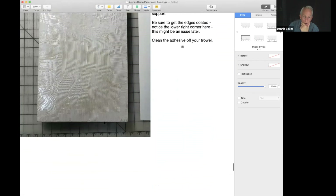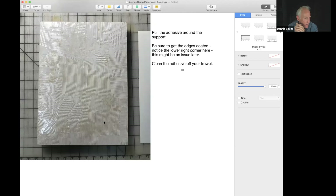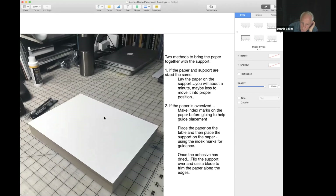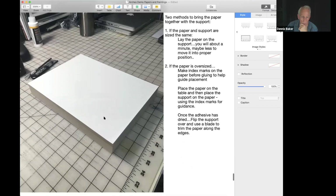For a 9x12 you have about a minute to push the paper around before it sets in place. You've got two methods to bring the paper and support together. I usually oversize the paper by a good half inch on either side, make index marks on the paper, apply the glue, then place the support down on it, line it up with the index marks, then flip it over and stack a bunch of books on top and let it set.